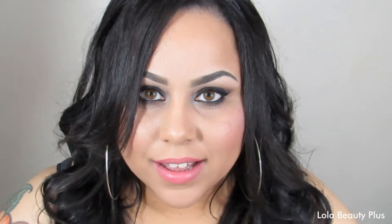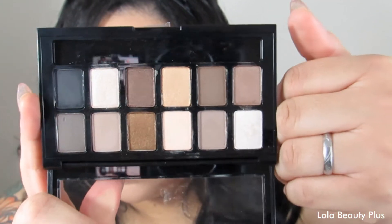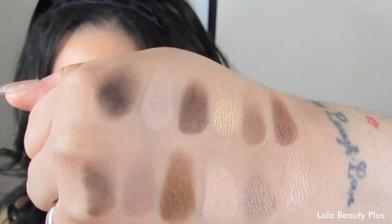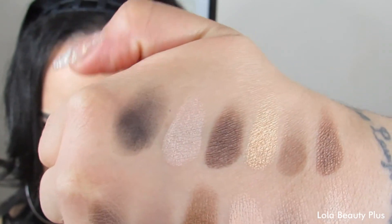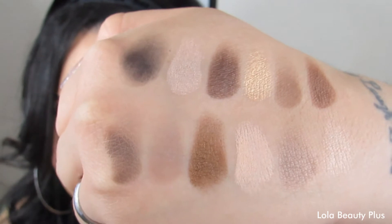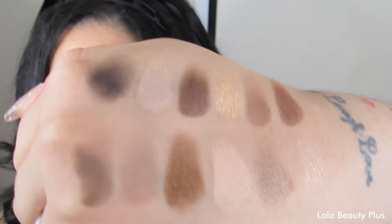Now let's get into the colors and the swatches — I have them swatched on my hand. I did them upside down so this is the way I have the swatches. This palette is a mixture of matte and shimmer shadows; some of them have a little more shimmer than others and some are completely matte.